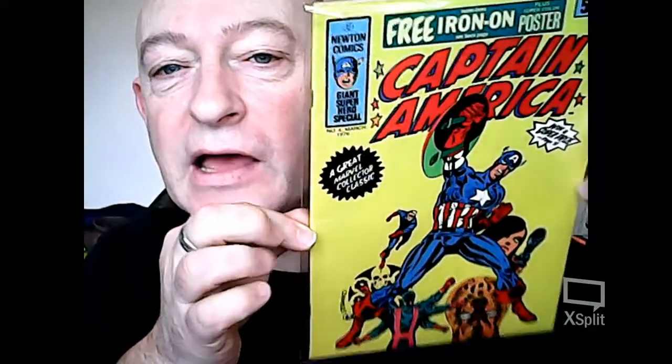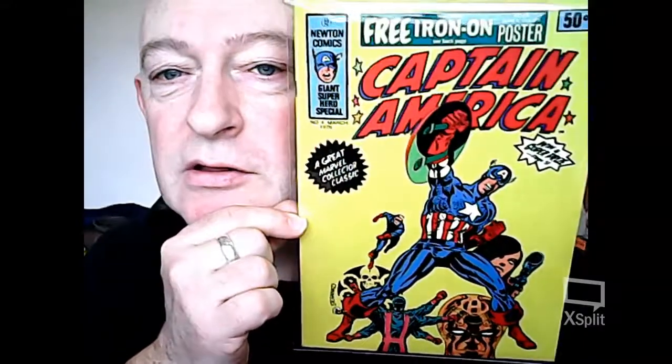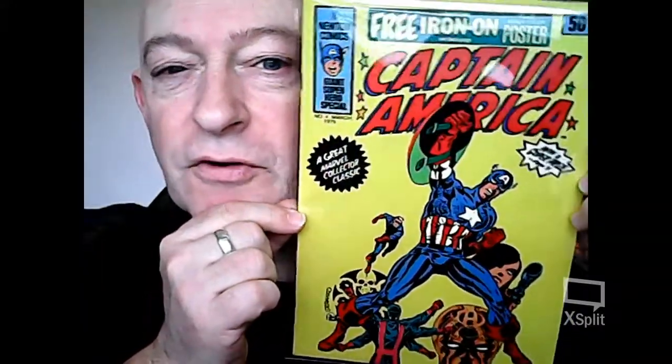Hi, my foreign comic collecting amigos. Today I'd like to talk about the Newton Comics release of Captain America number four, released in March 1976 in Australia. I'd love to get it out of this mylar but it's too minty mint. It's probably one of the few minty mint foreign comics I've got.